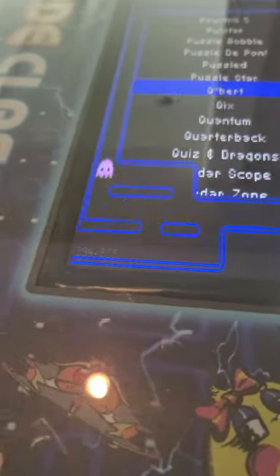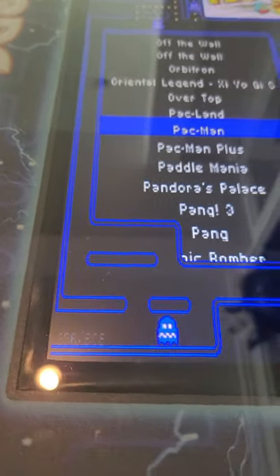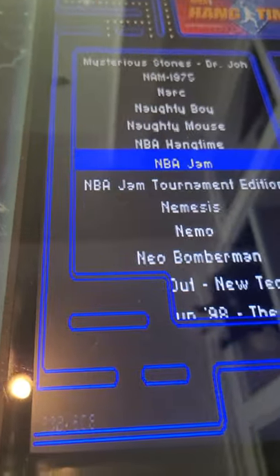Same process. Another cool little one to show her — there are a lot of cool games in this package. Once I do the next one, I'm going to do a little bit of a longer video to kind of show this thing off.